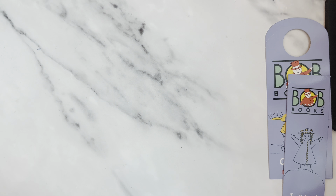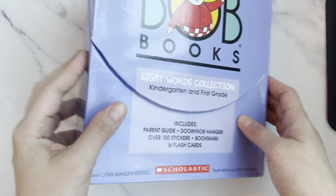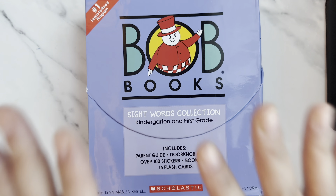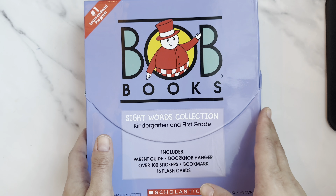Going forward I'll also showcase her Julia Donaldson collection and Peppa Pig collection, so parents can make a wiser decision before buying. I highly recommend BOB Books for kids four years and above — they're fun, worth the investment, and you can even keep them for your grandkids in the future. I'm not sponsored by BOB Books in any way — I found these books myself, bought them with my own money for my daughter's development, and I hope this helps other parents.